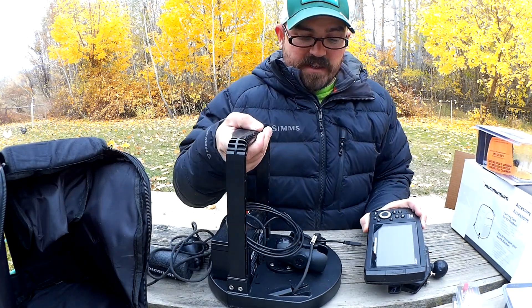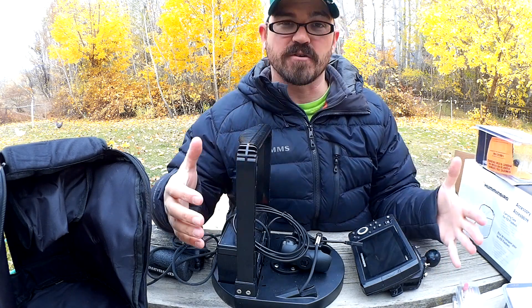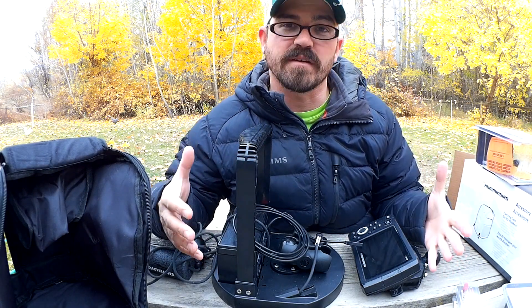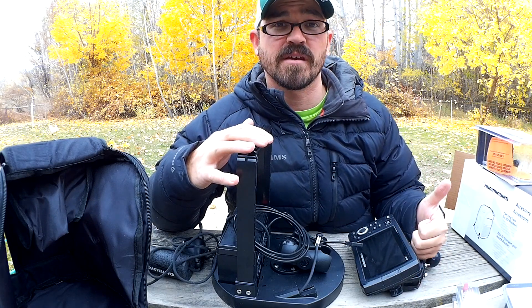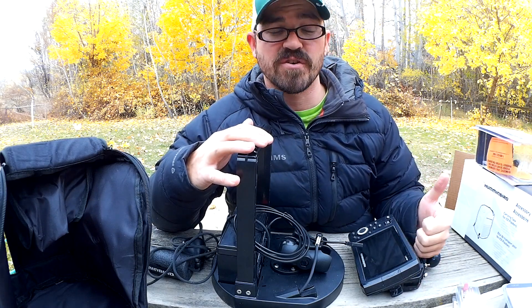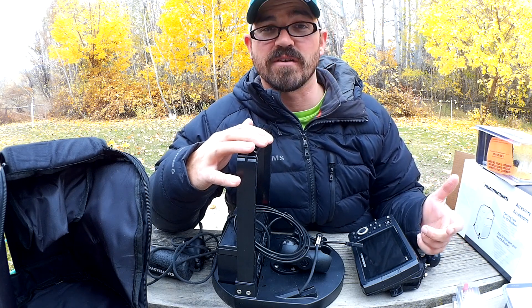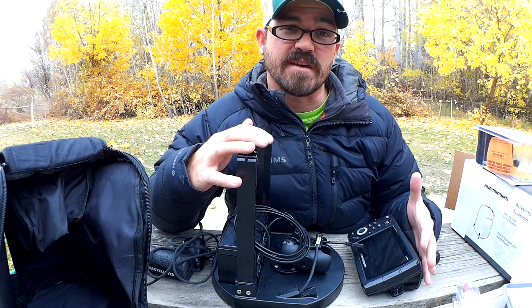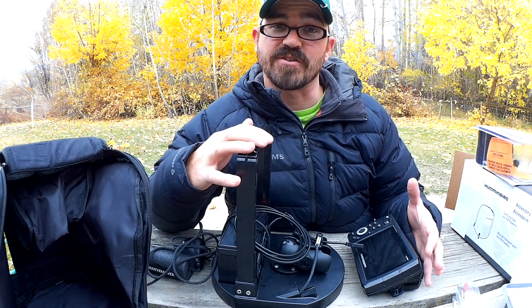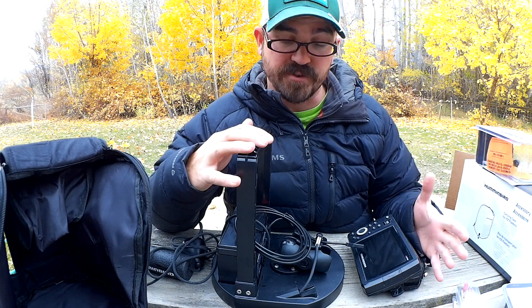So that's how I did it. It set me back probably close to a hundred bucks to get everything that I needed, but I know this is going to be a great unit to have out on the ice. I'm going to be able to GPS spots where I find structure, which pan fish are going to hold on, and come back and hit those same productive holes again. I'm also going to have the advantage of that down imaging, so I'll be able to see structure a little better and clearer and differentiate it from schools of perch or other fish.